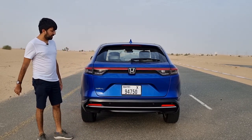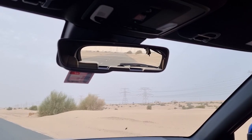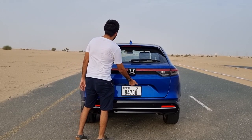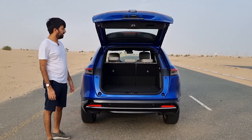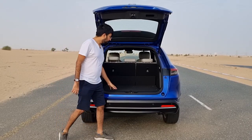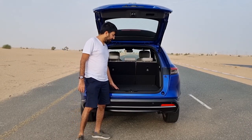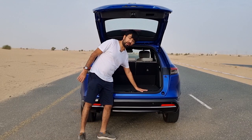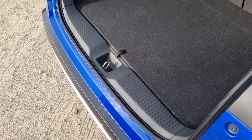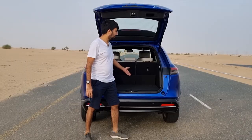Visibility on the HR-V is decent and the pillars aren't too much of a problem. When the rear seats are up, boot space is 335 liters. The boot floor is even, though slightly smaller than the previous generation because the floor is slightly raised. The advantage is there's no lip, so luggage slides in and out easily. Scuff plates are included.